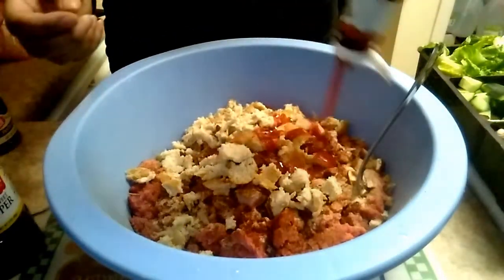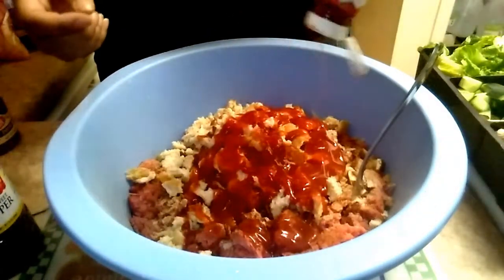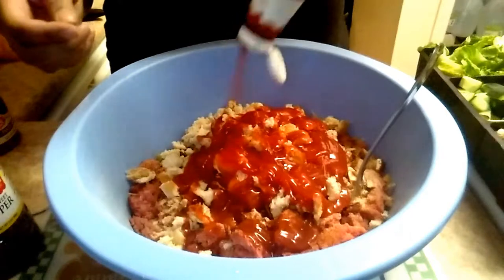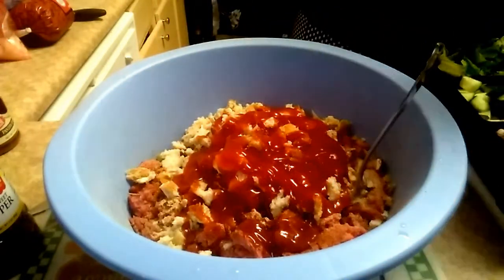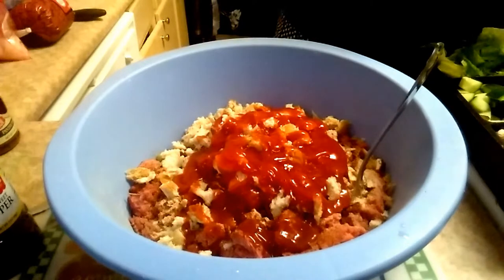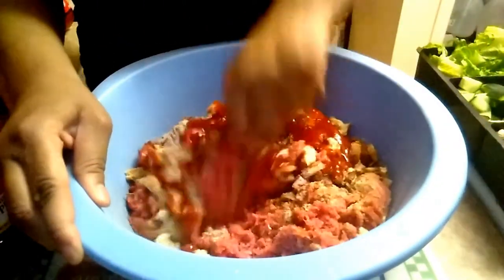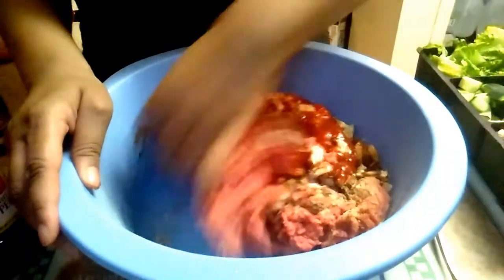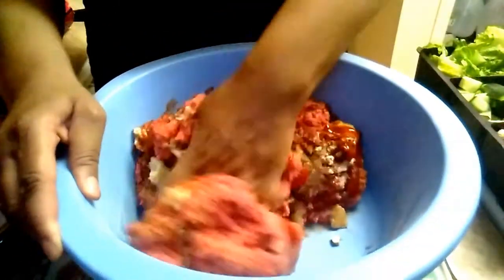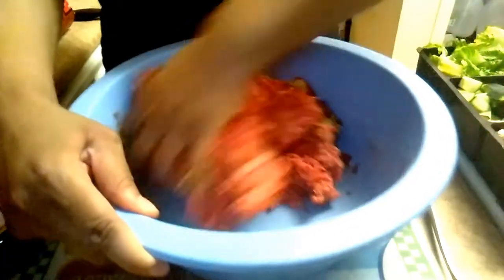And then I put some ketchup in there. Ketchup and meatloaf go really well together. I think my mom would even add a little bit of barbecue sauce to hers, which I do sometimes. But I stopped when I started doing the brown gravy, which I got that trick from my grandmother. Before I started adding brown gravy my meatloaf was good, but now it just really tastes good. Brown gravy is like a secret ingredient for meatloaf.